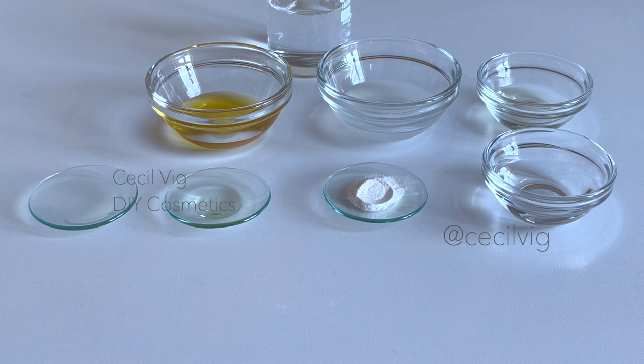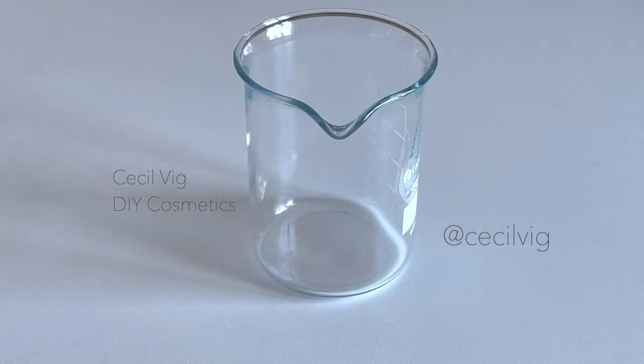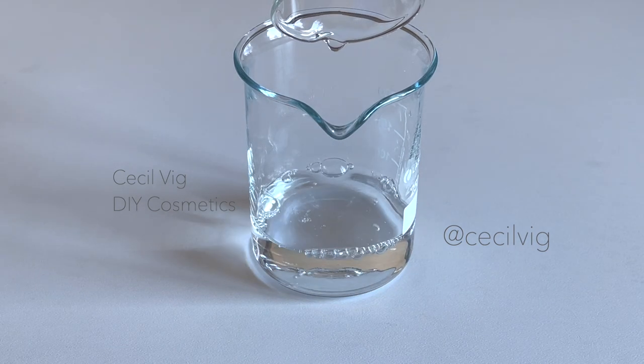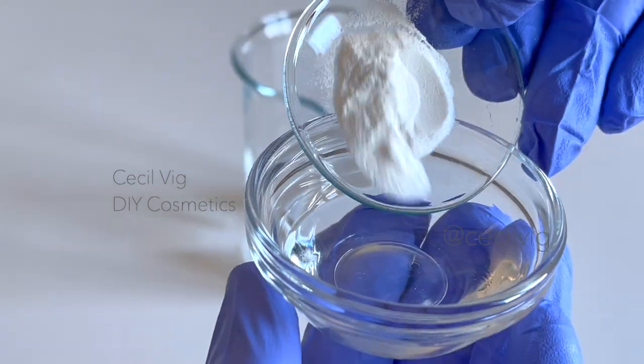After preparing my work area and the required equipment, I measure the ingredients needed. You need a glass beaker or a container for mixing. Pour your distilled water into the beaker, then take the glycerin and add the xanthan gum to it.